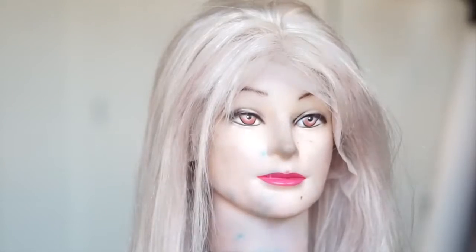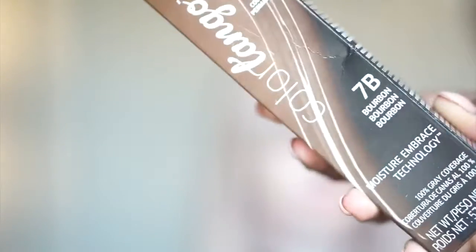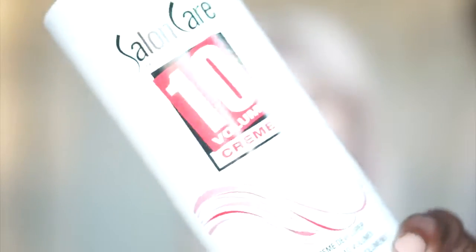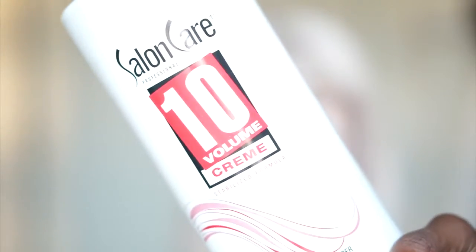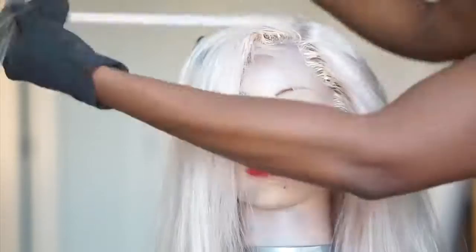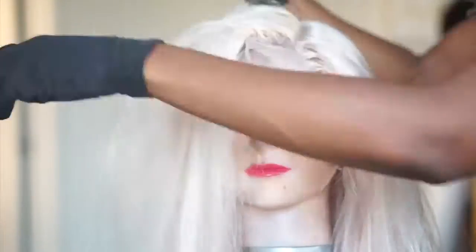Now, you guys know I love me some roots. So I had to go in with the 7B from Color Charm, and I'm going to just kind of shadow the roots a bit all the way throughout, just because I feel like the straight blonde on me is just going to be too harsh. So I'm using that with 10 Volume Developer, and I'm just going in with my small brush, applying this around the roots all over.